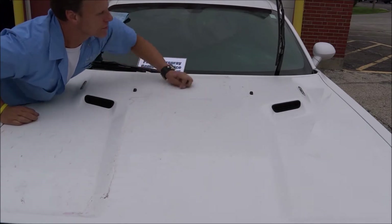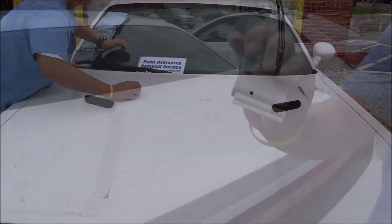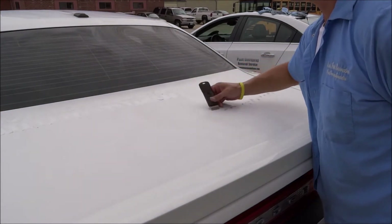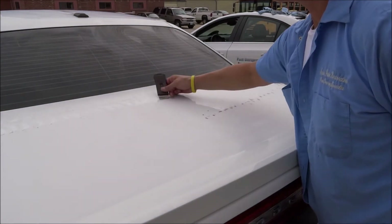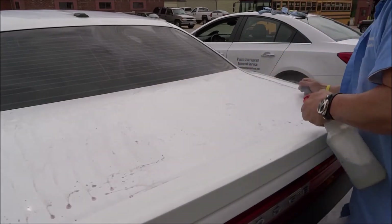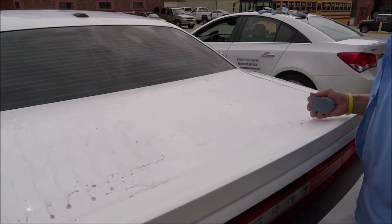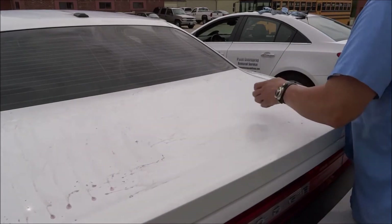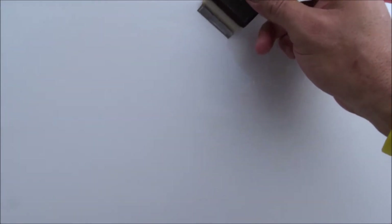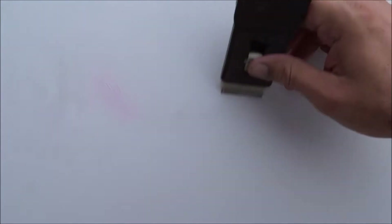There we go, it's coming right off — first we gotta shave it. Just because it's white don't think it doesn't have a lot of overspray on it. Watch this and listen — that's overspray all the way to the bottom.